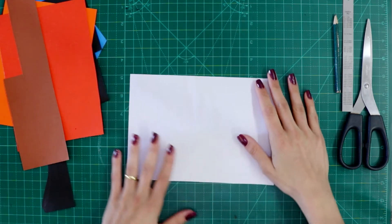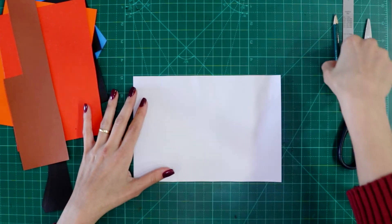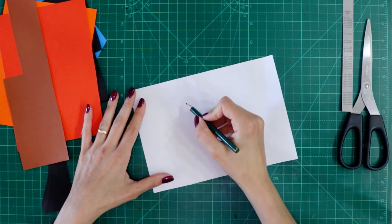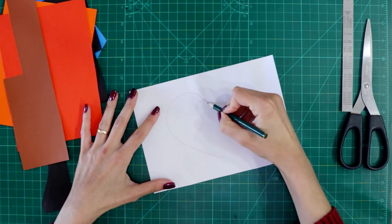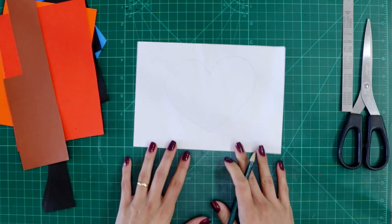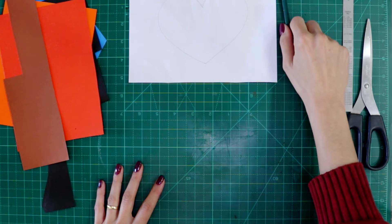Second of all, you are going to choose a drawing to create over here. I am going to create a heart. You can draw anything — it can be any shape. So that's my heart and I will keep my heart over here.